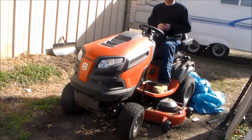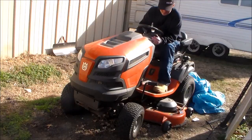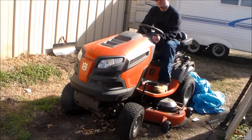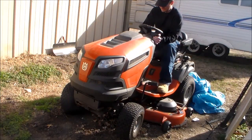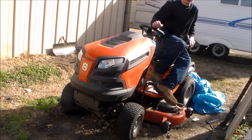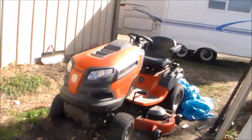All right, I'm back — workhorse out of the way. Let's see if this piece will start. Let's go start the pony, the smallest one in the group.